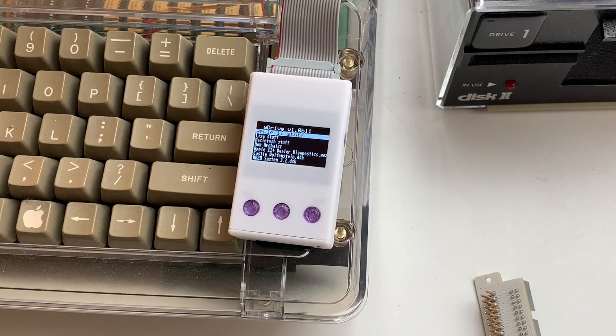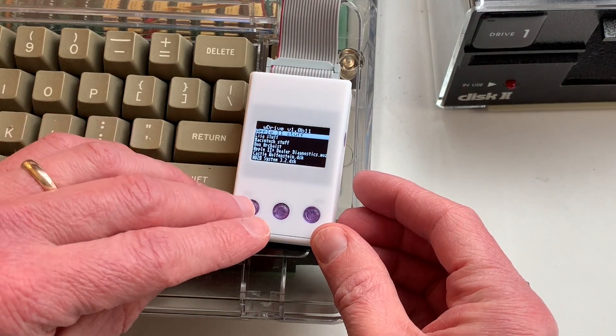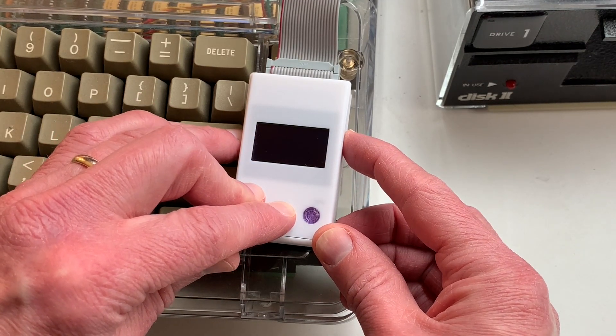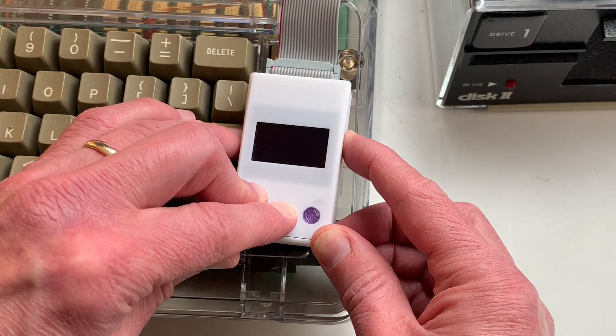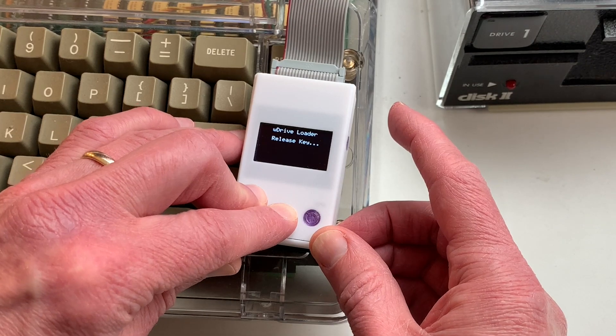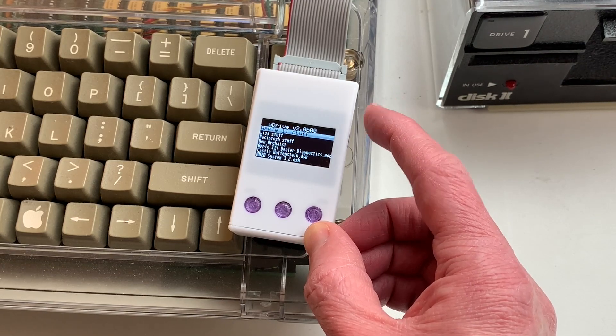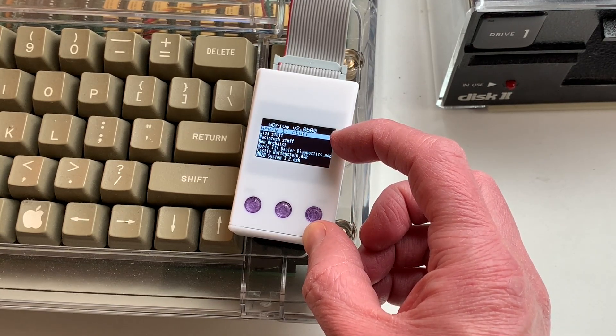The W-Drive should come preloaded with the latest version of the firmware. However, if a new version comes out, it's straightforward to update. You just take the W-Drive.bin file, which contains the firmware, put it onto the root directory of the SD card and then turn the computer on. Once it's on, you hit the left button, select button, and then the reset button on the right-hand side. Hold them down, let go of the reset key, and then when it says release key, you let go of the two other keys. It says loading image, and now you can see it's updated the firmware — in this case to version 2.0b.